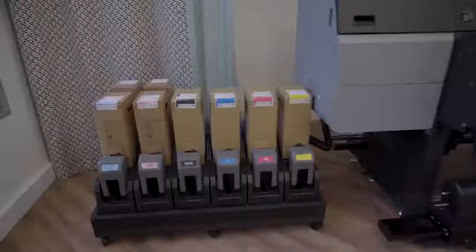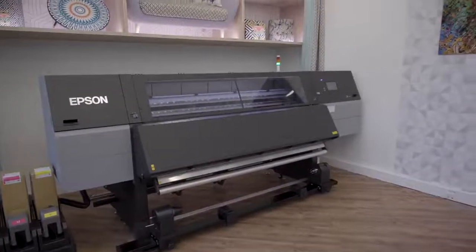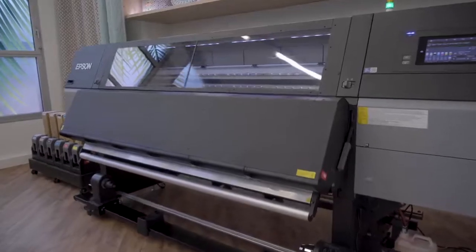My name is Fotis Timmeliotis. I am the European Support Manager for LFP and BS products for Epson. The SurColor F10,000H is a new printer that is capable to print light cyan and light magenta, which is new and unique in the sublimation world for Epson.